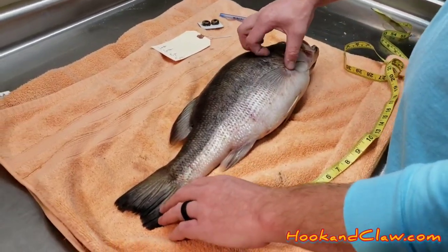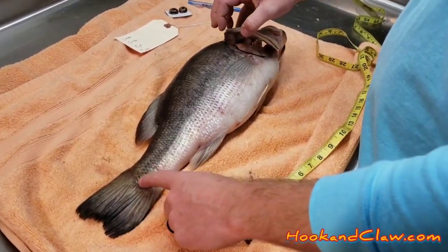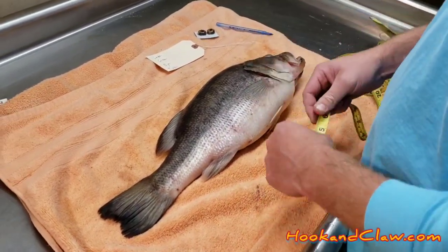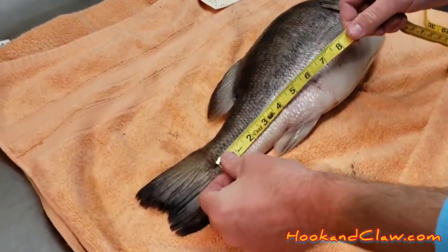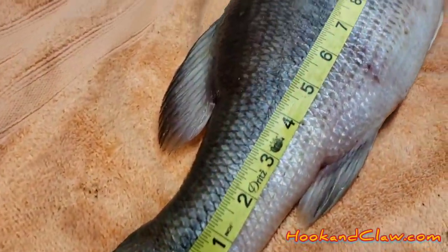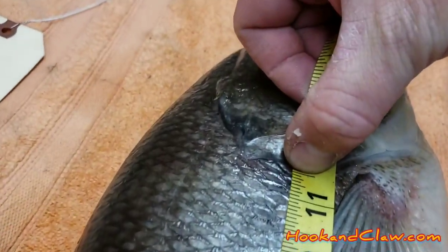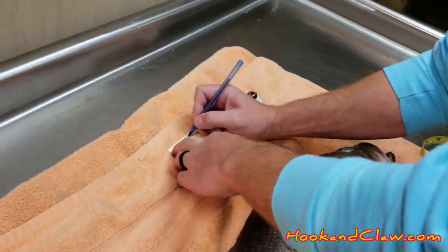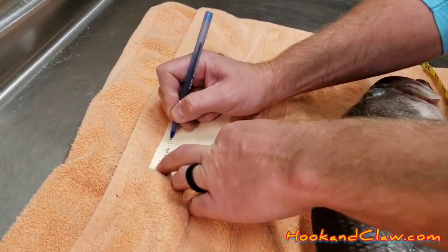The first measurement is going to be the length. The length is from the base of the tail to the gill plate. You're going to want to do that in inches — so basically, base of the tail to the gill plate: 11 and a half inches. Be sure to write this down, because you will forget it.